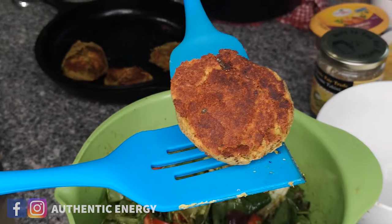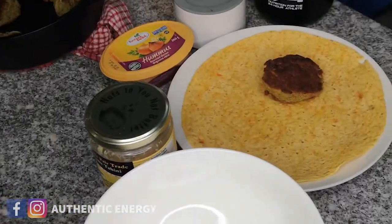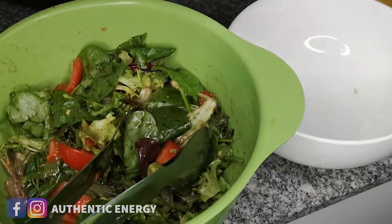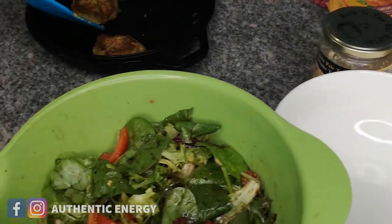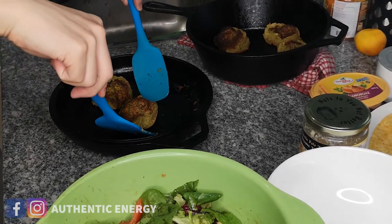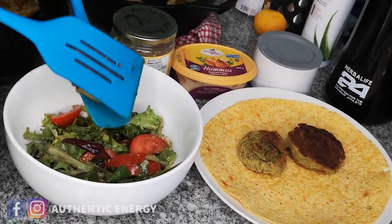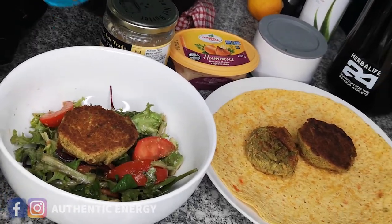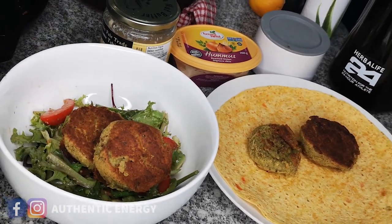Look at this wonderful falafel! You can have it in a wrap, or you can do what I'm going to do — just mix it with salad, without the wrap. There are many ways to eat them. One is ready for a wrap and the other for just falafel and salad. I think one is pretty big for me; maybe I can only do one. I can do two.